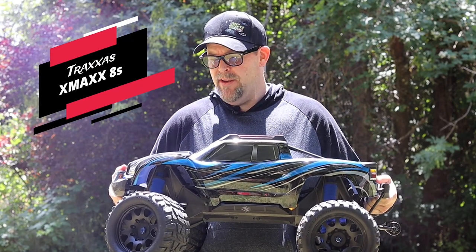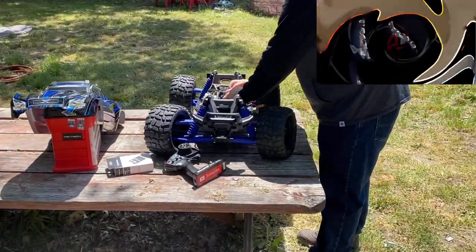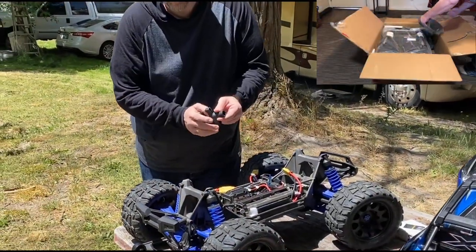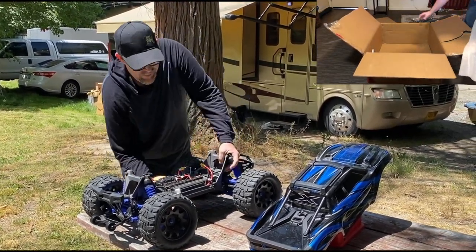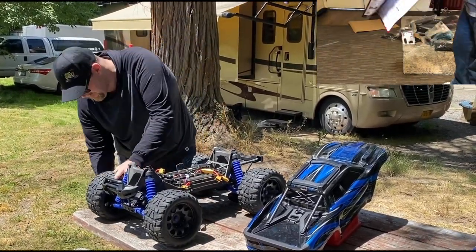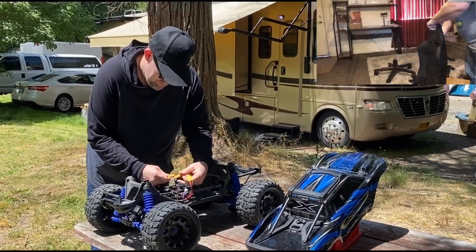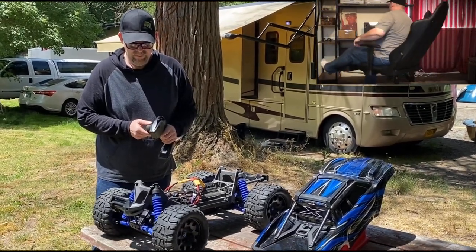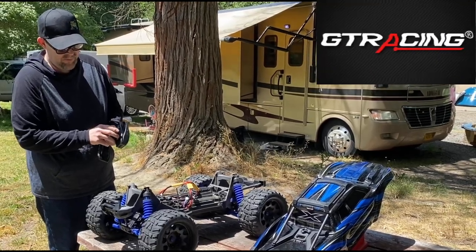I'm gonna do a pre-check on this, but while you guys are waiting and watching that, check out today's sponsor. Today's sponsor is GT Racing — GT Racing gaming chairs. This thing is high quality for a low price, super comfortable, and easy to put together. I know it can hold 330 pounds — that's what I weighed when I was putting this together — and it definitely holds my weight. It's an awesome chair, super comfortable when I'm editing or gaming. Check it out, link will be down in the description below.